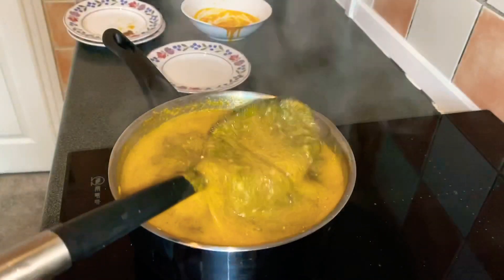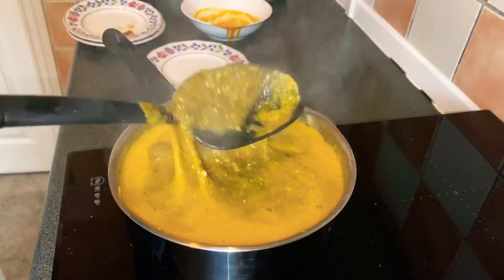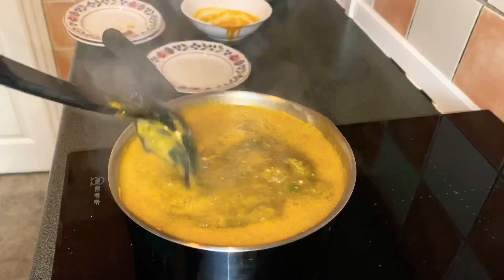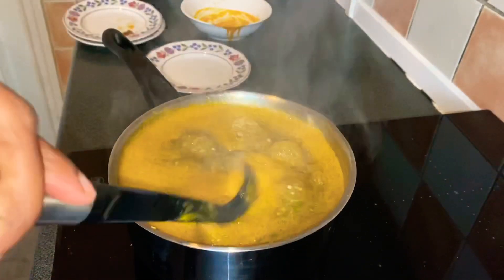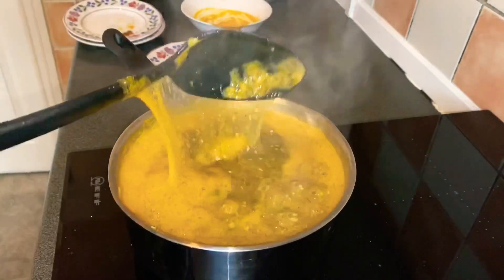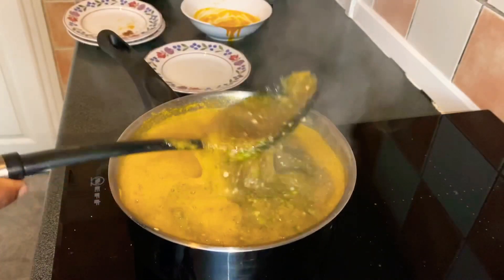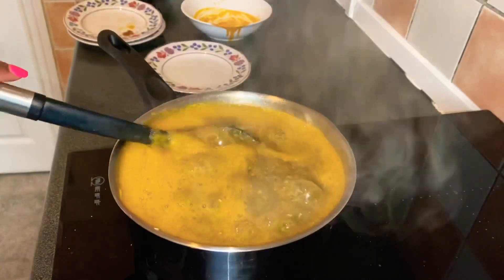I have a fufu corn recipe on this channel if you want to know how I prepare it — kindly check that video out. Until next time, stay blessed, take care of yourselves, and I'll see you in my next video. Bye!